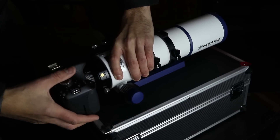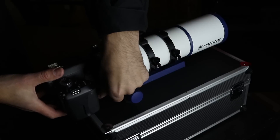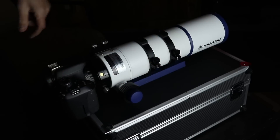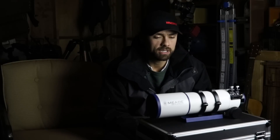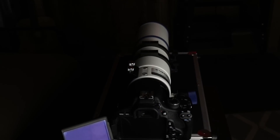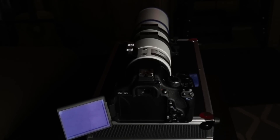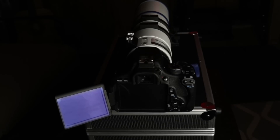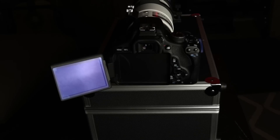This Meade is considered the Series 6000 APO refractor series and I believe this is the smallest one of the bunch. It's an excellent little scope and the price tag may be a little surprising — it's a little higher than some other scopes in this range, because those are typically triplets or doublets. This is a quad, and with that quadruplet design and no field flattener needed, you're saving two to three hundred dollars.